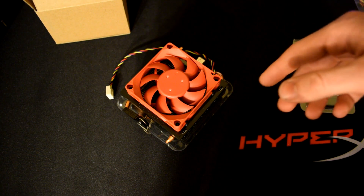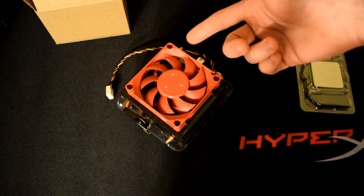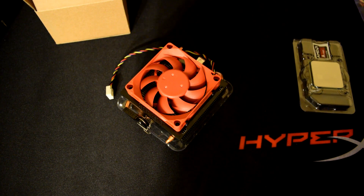I remember Matt and I were actually going to put one of these into the toaster oven PC, but it kind of chopped off our fingers and some of the blades flew off. It was a really bad time.